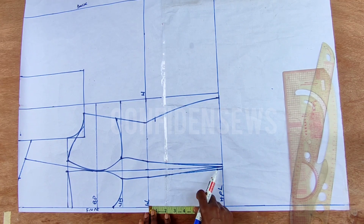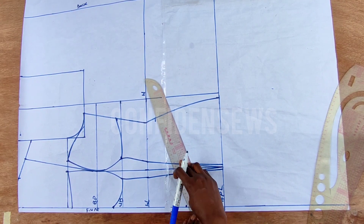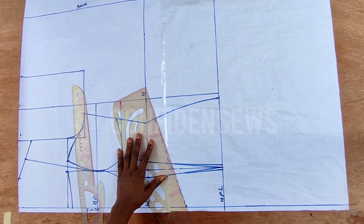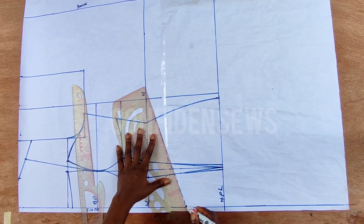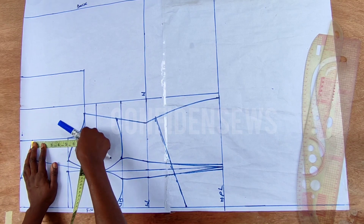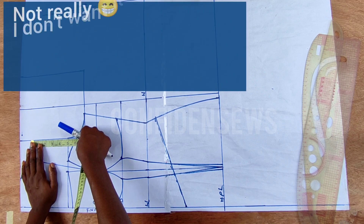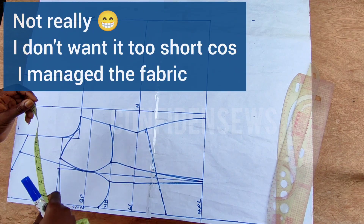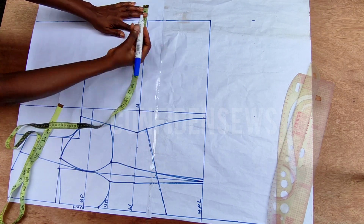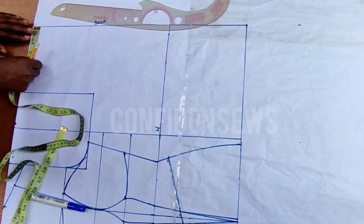For the basque, come to this waistline and come down by four inches. But please, if you want exactly what is on the thumbnail, do not exceed two or three inches from your natural waistline. I came down by one inch from my natural waistline, making it 17 inches total. If you want exactly what you see on the thumbnail, just come down two or three inches from your natural waistline and connect it.